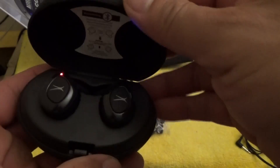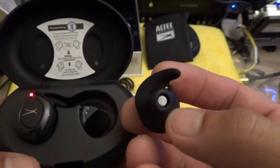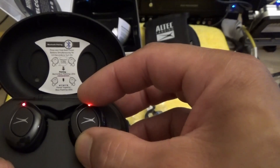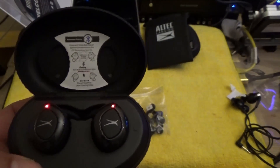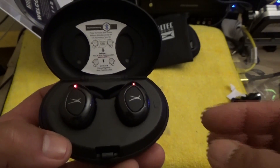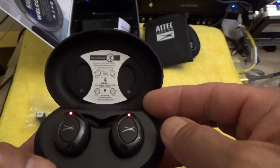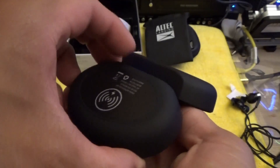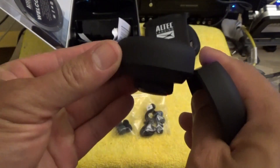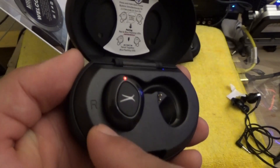One more thing about the charging case: depending on which ear tips you use — if you have the memory foam tips — they might not seat fully all the way in, so you have to play with it to get them to charge. Also, it's not magnetic, unlike the Bose SoundSport Free or the Jaybirds. These things won't magnetically snap in — but actually, they kind of stay in right now. Look at that.